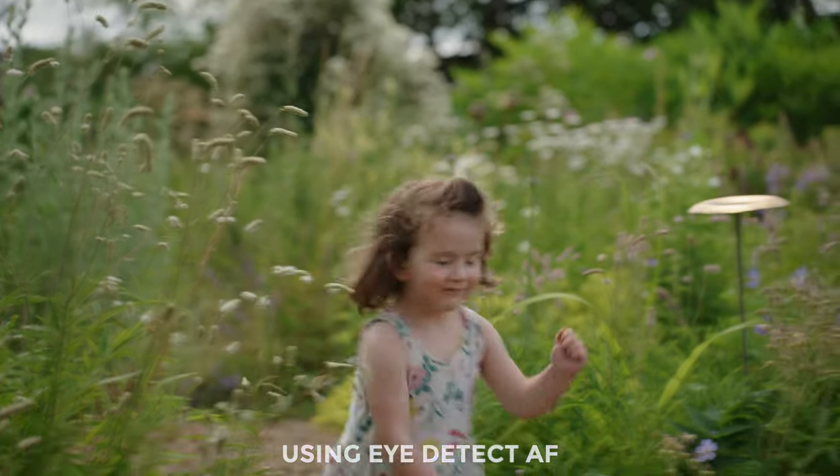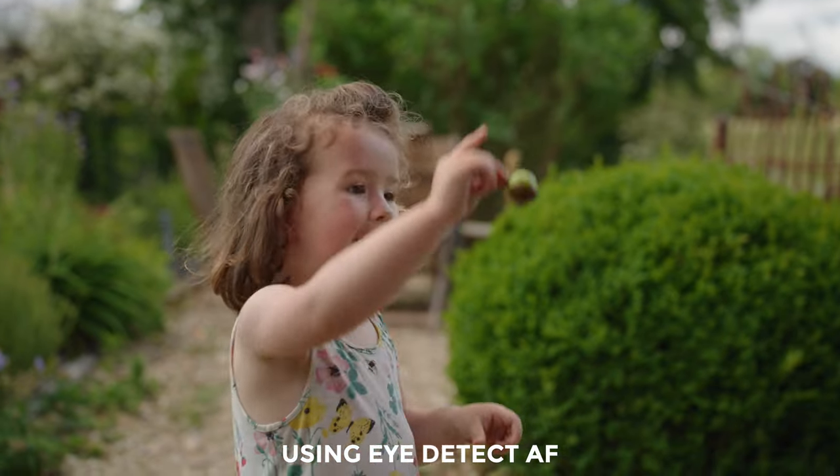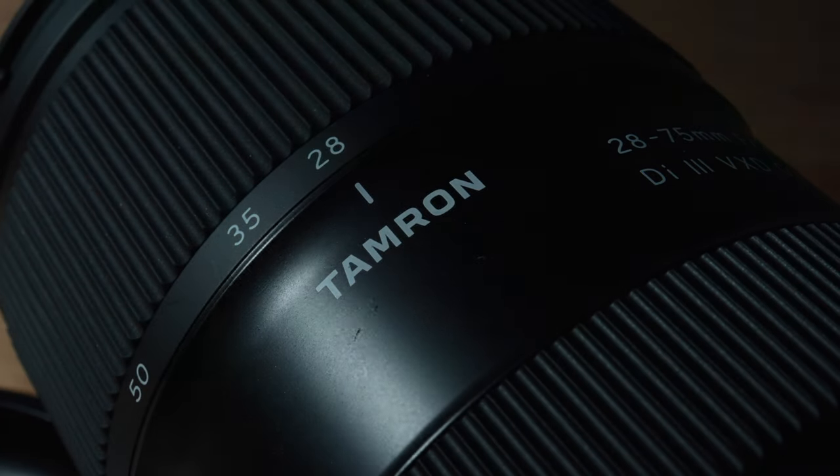Next onto the user experience — first up is autofocus performance in video. Snapping it on my camera I was instantly impressed. We do have the high-end VXD focus motor from Tamron, and I found it to be silent and a nice blend of snappy and smooth in the way it transitions the focus point, using it on my Sony a7S III and a7 IV.